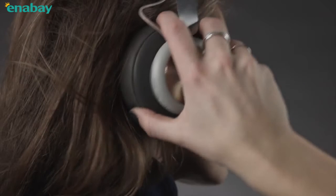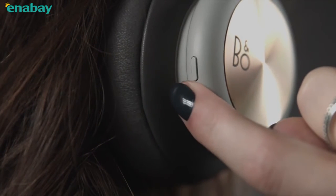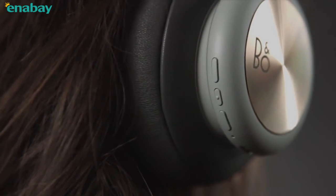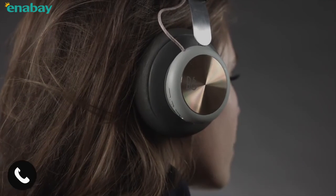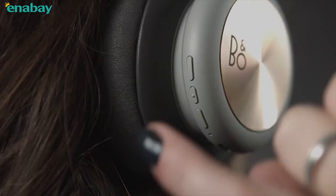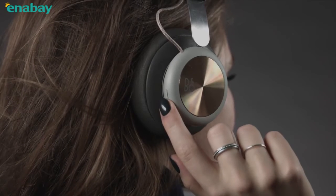You can control calls with the three buttons on the right ear cup. Long press on the center button to activate voice recognition. When there is an incoming call, short press the center button to accept. Long press the center button to end the call. Long press to reject a call.